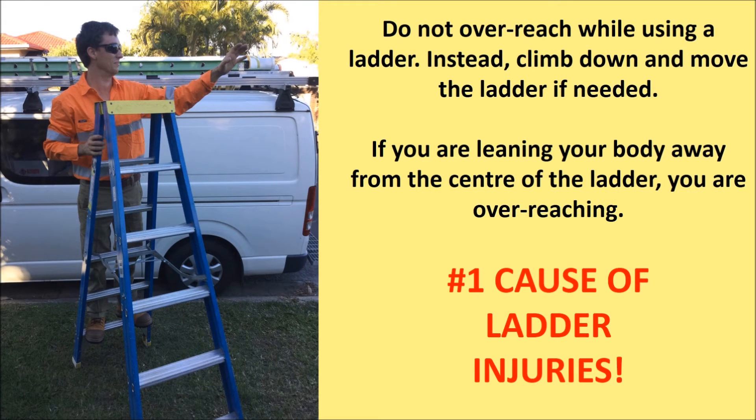Do not overreach while using a ladder. Instead, climb down and move the ladder. If you're leaning your body away from the centre of the ladder, you are overreaching.